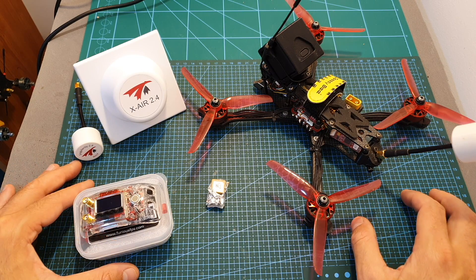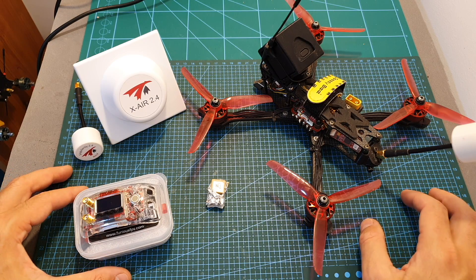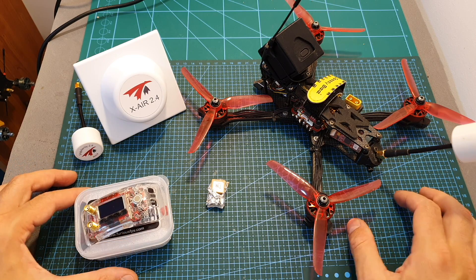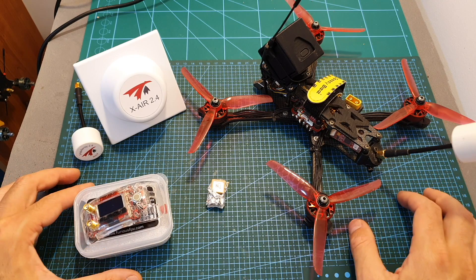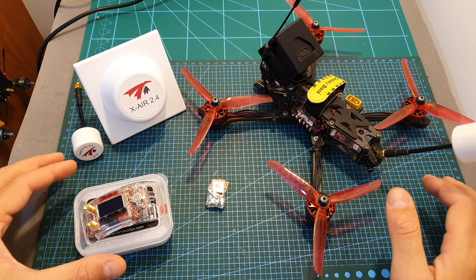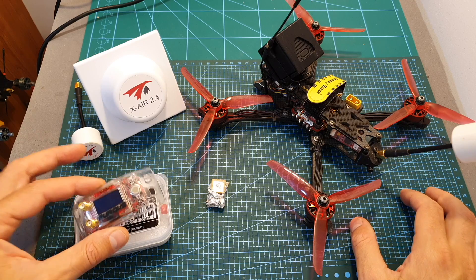In addition I had weird signal interruptions, and as you'll be seeing in the flight footage, the top half of the screen was pretty much clear but I had lots of interruptions on the bottom part. I'm not sure if it's related to the 3DX receiver which might need to be updated, or if it might be related to 2.4GHz interference in the area. I believe the first option is the one that caused the issues.